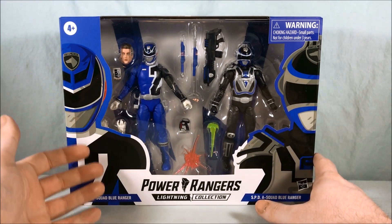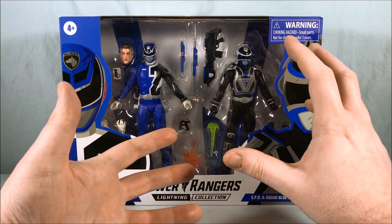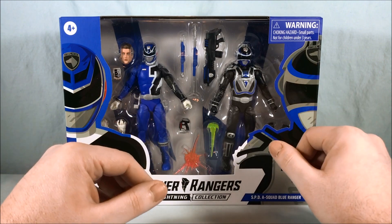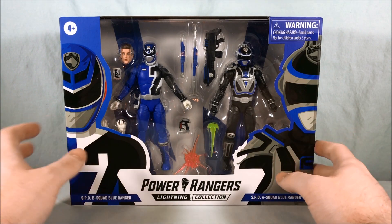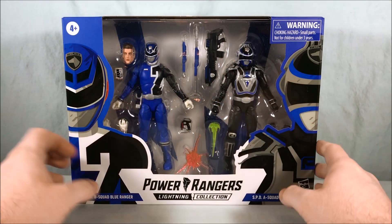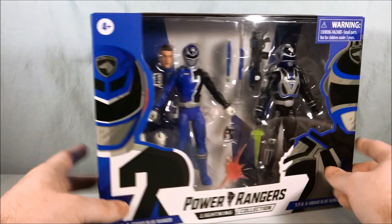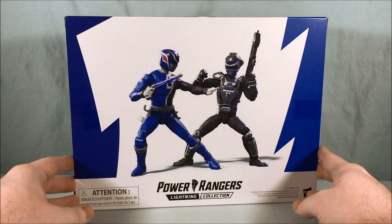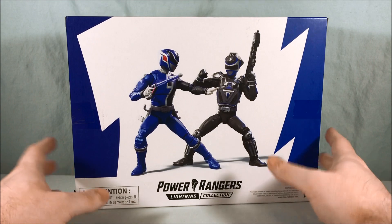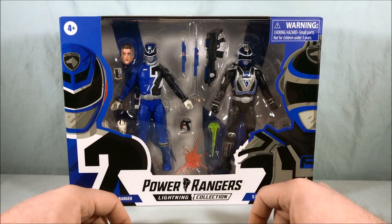The B Squad Blue Ranger is Sky from SPD, and the A Squad Blue Ranger I believe was an alien of some kind — it's been a minute since I've seen SPD. He does not come with a civilian head, which is kind of a bummer. You can see all kinds of accessories and everything in the packaging right off the bat — beautiful, love this artwork, love how it wraps around the side. On the back you have a nice press shot of the two figures. Very nice packaging, so I'm going to go ahead and get them out of the box.